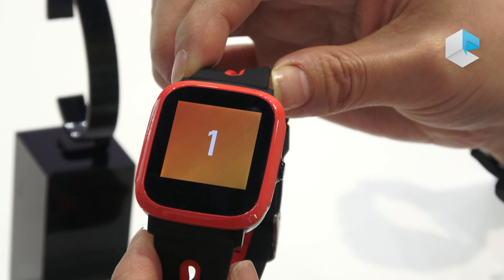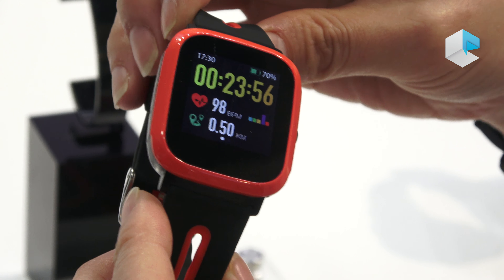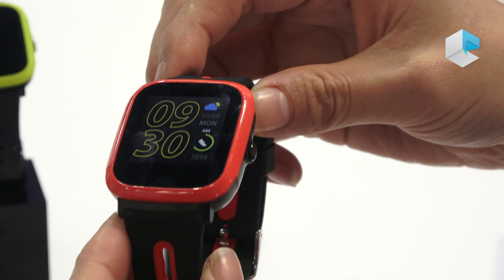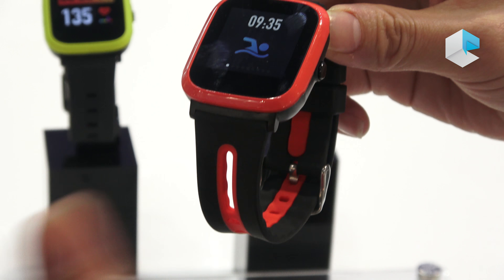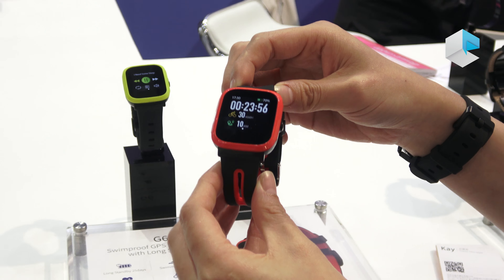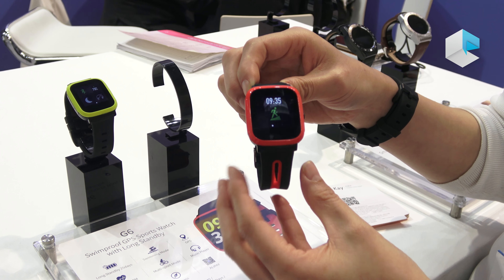For the software part, it has been positioned as a sports watch, so it will have multi-sports mode — including hiking, swimming, biking, climbing, everything you normally do for outdoor exercise. We will have all those modes in the G6, so with one watch you can cover all your outdoor activities.